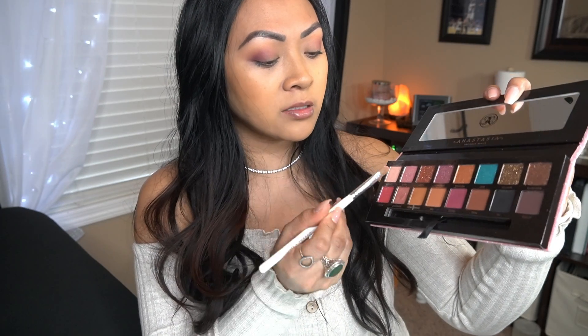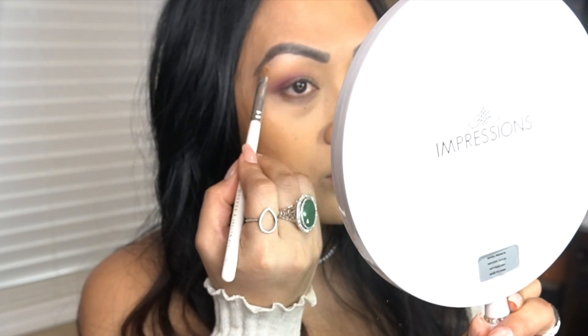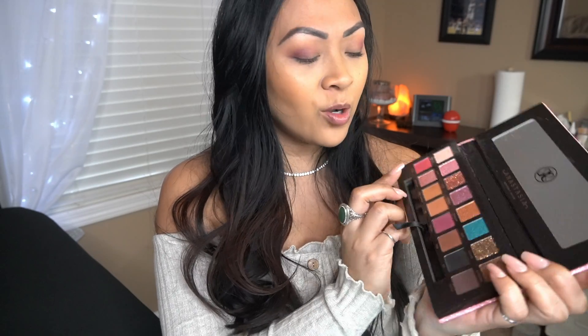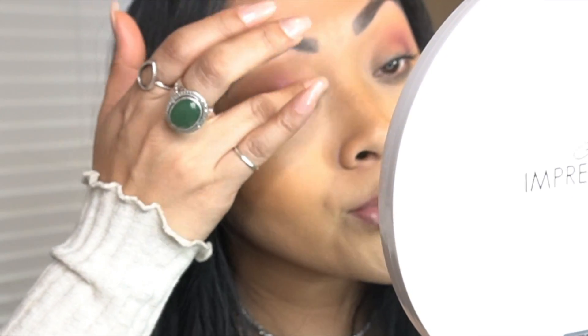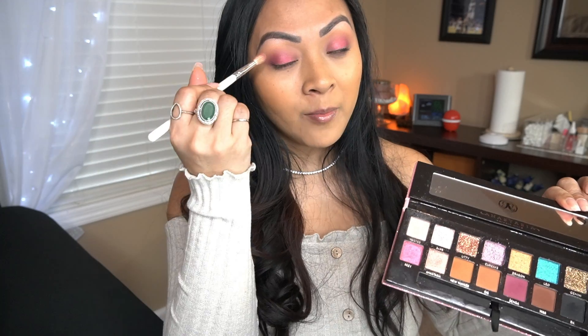I'm going to take this color Wasted — it's like a highlighter color — and put that above my brow bone as my highlighter. Next, I'm going to take this color Reezy and pop that on the center of my lids. I'm going to use my finger for that because I always like using my finger when it comes to colors like this. I don't think I have a color like this in my makeup collection. After that, I'm going to go back in with SEMSA and apply it on the outer V again, since the color kind of faded away.